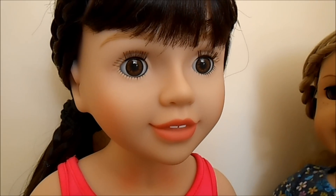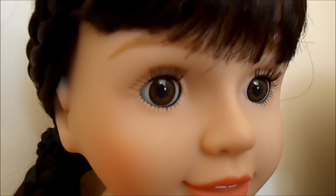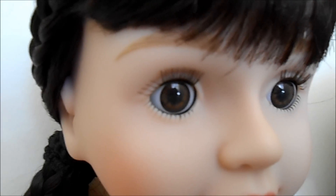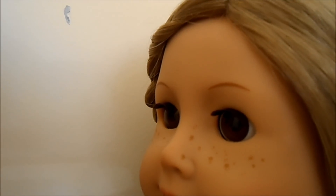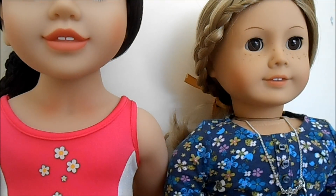Their eyelashes are also quite different. Australian Girl Dolls' eyelashes are more separated and they also have drawn-on ones on the bottom and on the top of their eyes. Whereas American Girl Dolls' eyelashes are more grouped together and it looks like there's more of them, but they don't have any drawn on. Both dolls have very sweet smiles that both show two teeth.